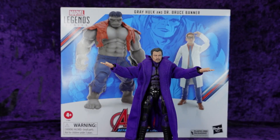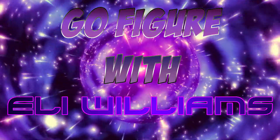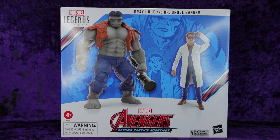I got me a Hasbro Marvel Legends Series Gray Hulk and Dr. Bruce Banner — let's crack it open. Greetings toy heads and welcome to another episode of Go Figure with me, your host Eli Williams, here on the Digitally Remastered Network — the action figure show about news, reviews, collecting tips, customizations, kit-bashing, everything that goes into this fun nerdy hobby.